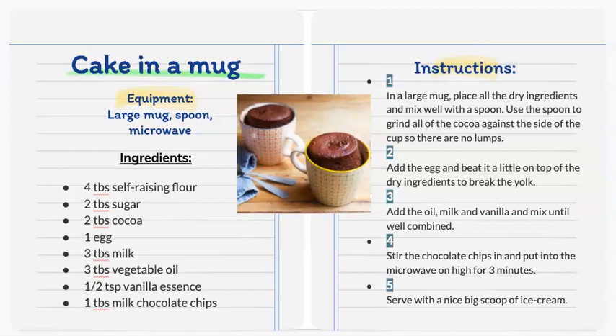Lastly are the instructions, written in five easy steps. Step 1: in a large mug, place all the dry ingredients and mix them well with a spoon. Use the spoon to grind all of the cocoa against the side of the cup so there are no lumps. Step 2: add the egg and beat it a little on top of the dry ingredients to break the yolk.